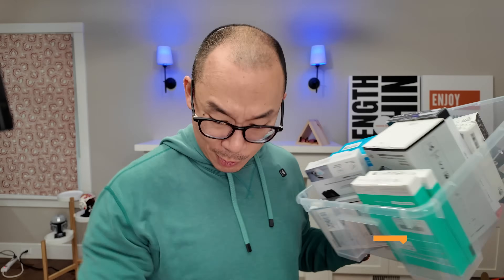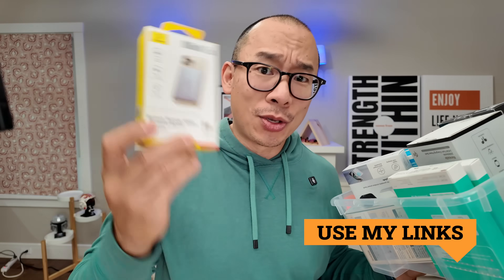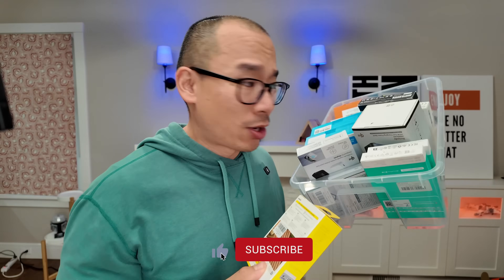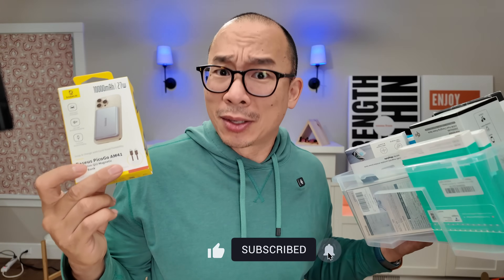I'm on a mission to figure out what the best Qi2 wireless battery pack is. If this product actually makes it into the top five, make sure you use my link to get it — because I'm a reviewer, not an influencer. I spent $1,400 buying all these packs to figure out what the best one is. That's just what I do.